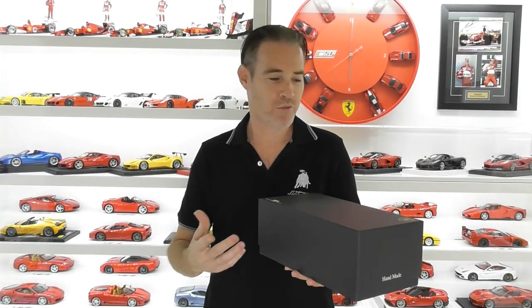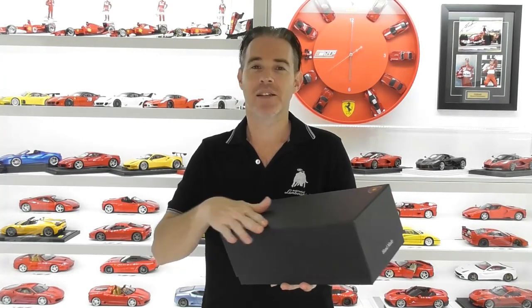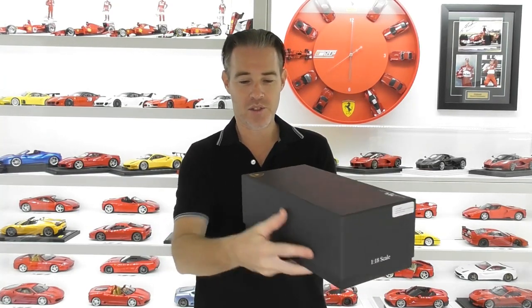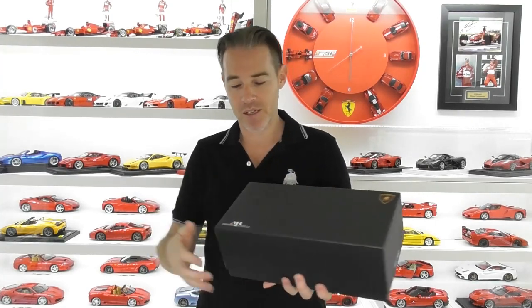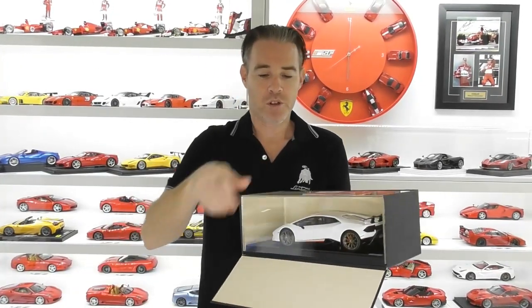Now if you're familiar with all the reviews, we'll start with the packaging. It's your standard MR style cardboard box. We've got the MR logos and the Lamborghini crests on there. The top removes off and we've got the flip down front.